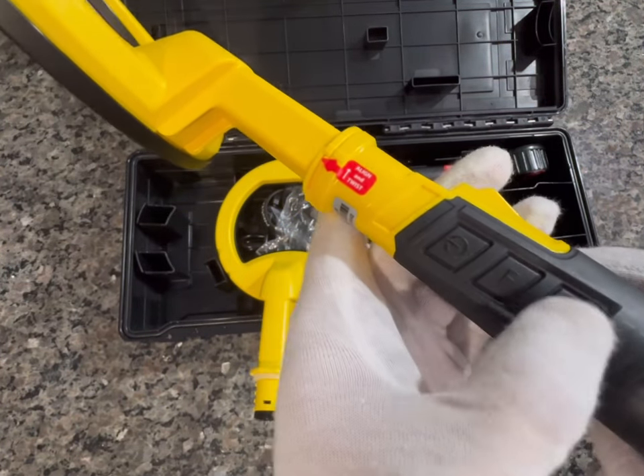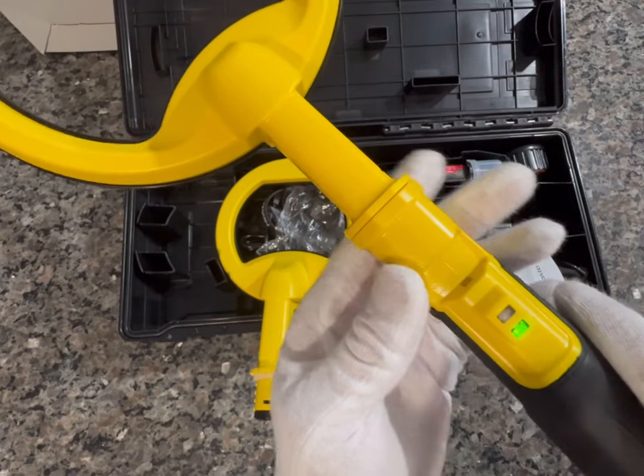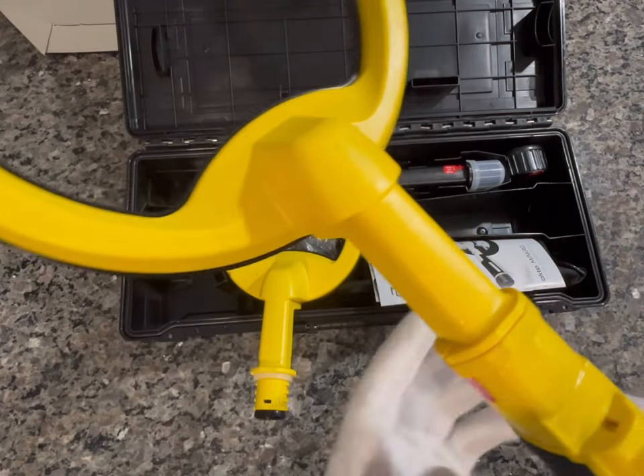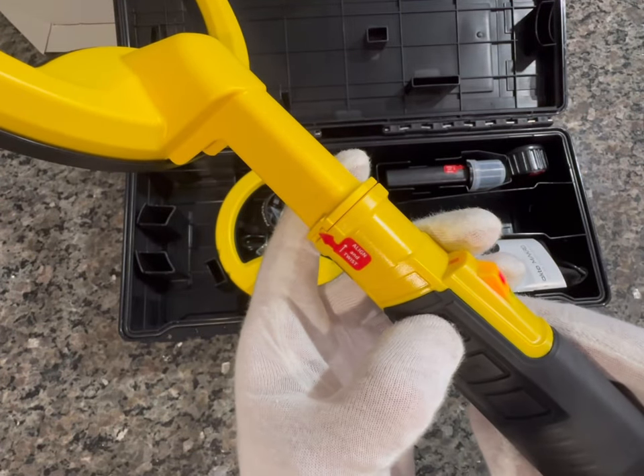Turning the device on — power button right here. See, it powers right up green. Picking up my ring. And then go ahead and power it right back down.